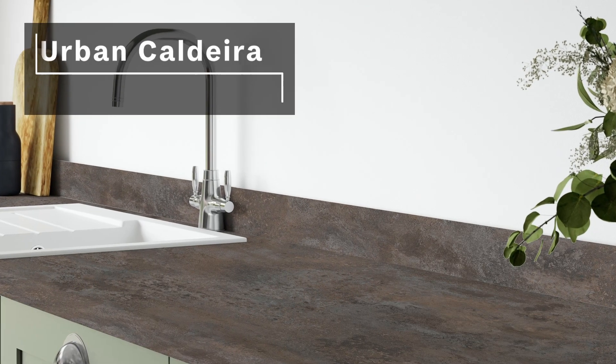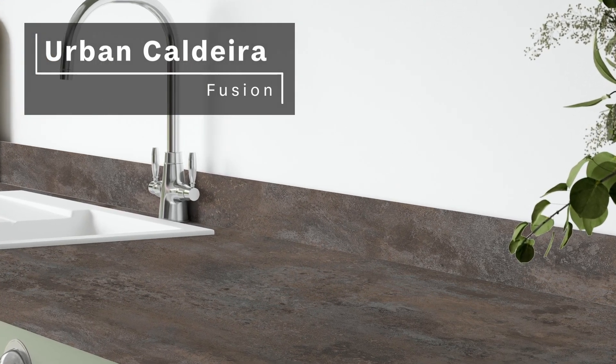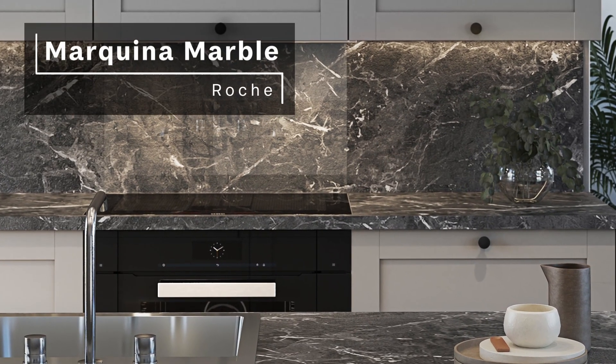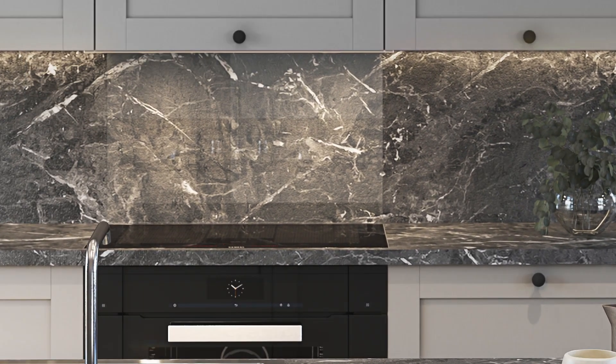From woods, to stones, to the elegant classic marble, we have something for you. Not only that, but every single decor comes with an optional matching upstand and splashback. Complete your kitchen in style with Amiga. Order a sample and start your kitchen revolution today.